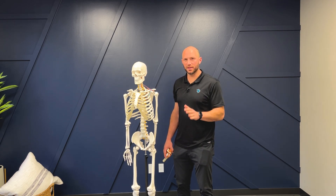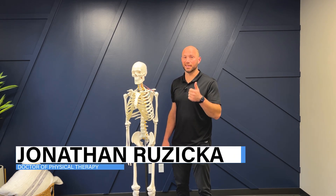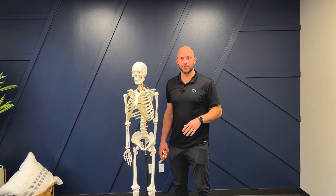If you're dealing with a labrum tear then this video is specifically for you. We're going to talk about the anatomy of a labrum tear and what exactly you should be doing. So let's get right into the video.